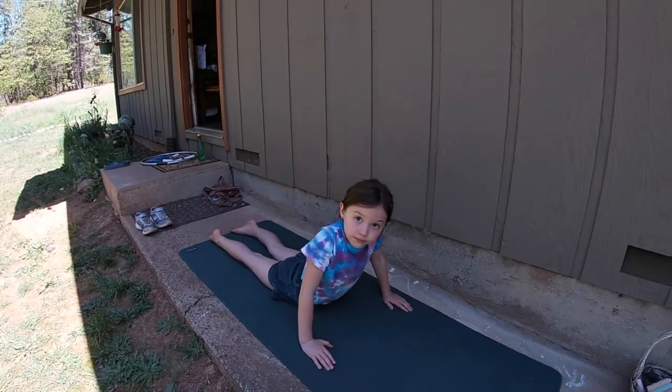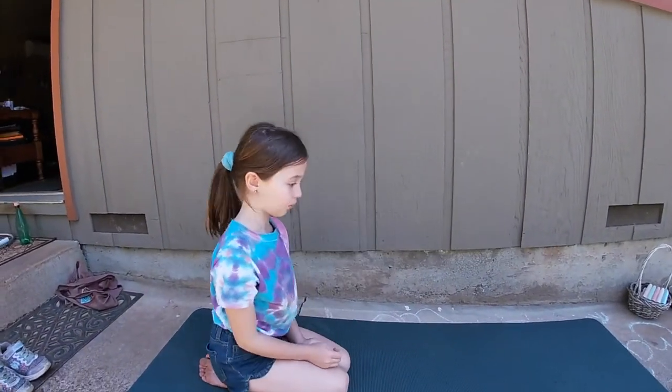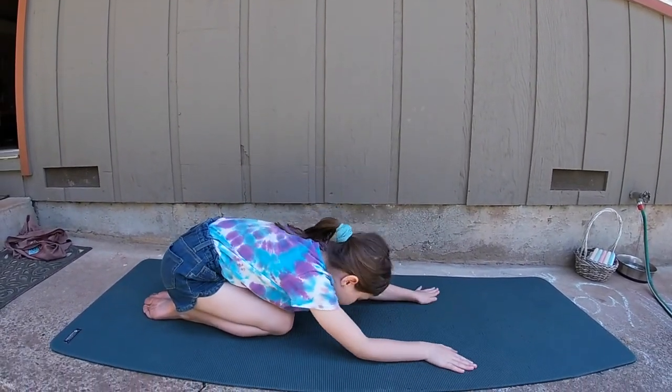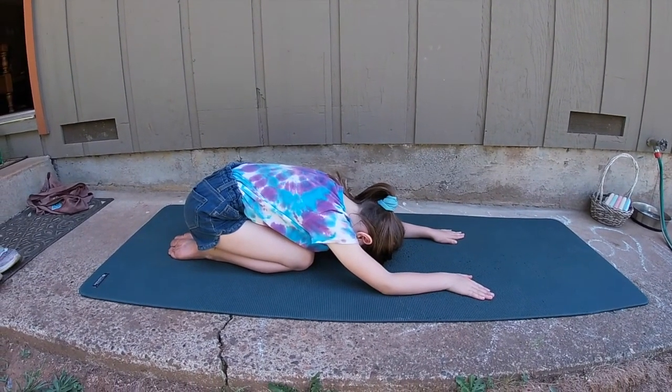Just keep taking nice deep breaths — breathe in and out to let your body relax. Now we're going to do Child's Pose. So you're going to rock back onto your knees, sit your bottom against your heels, and now fold forward right at the hips until your forehead's on the ground. Relax here for another 20 to 40 seconds.